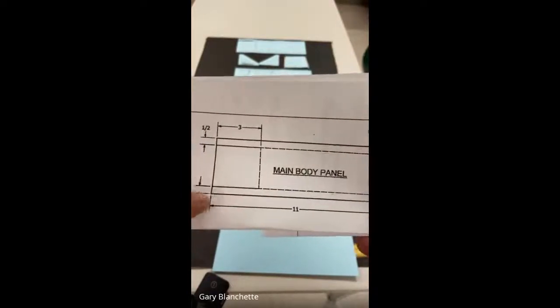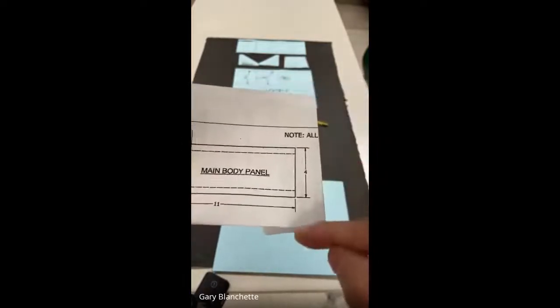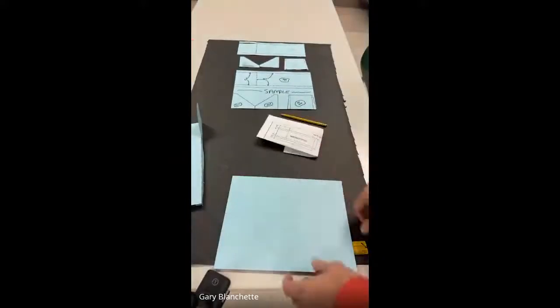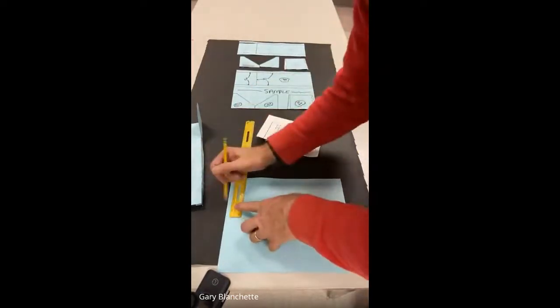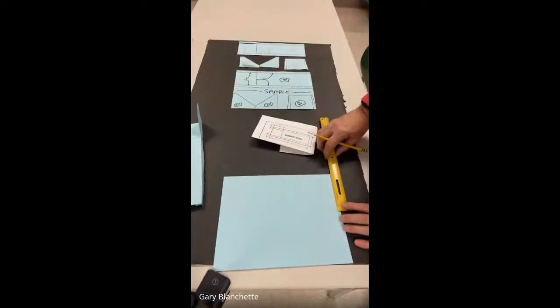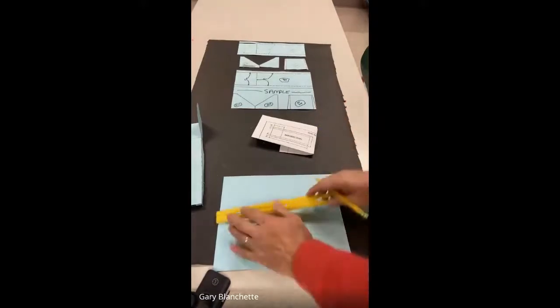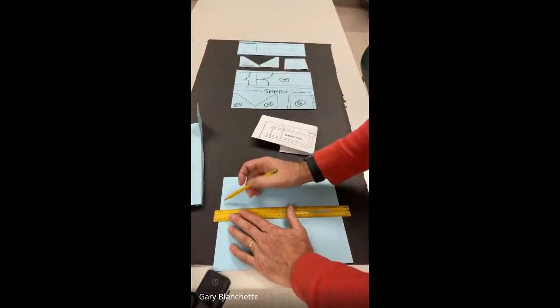This line is a half inch up. I'm going to come down to this corner and measure up a half inch and draw a light line. I come over to the bottom line, measure up a half an inch — eight sixteenths — put a mark, come over to this side, measure up a half an inch, line up my ruler, and make a very light line across. Now I have my four-by-11-inch rectangle, and I've measured up a half inch and drew a light line.